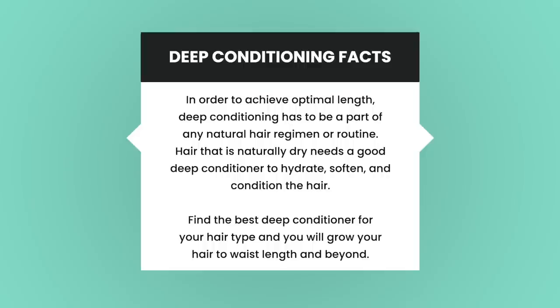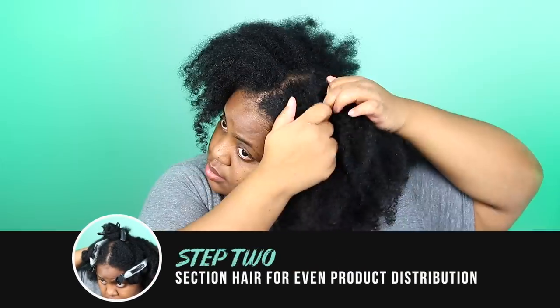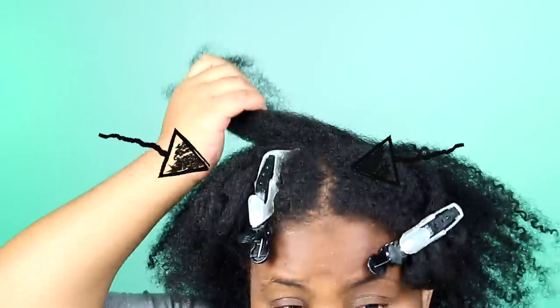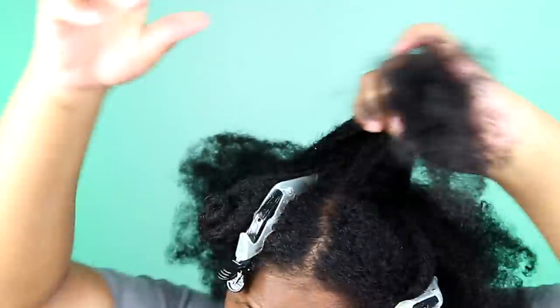Deep conditioning also helps to retain length by keeping breakage and dryness at bay. I start deep conditioning by sectioning my hair into 5 large sections, and then later breaking those down into smaller sections. I started doing this to isolate my crown section — I found that this section experiences the most breakage, tangling, and dryness, so I like showing it extra love.